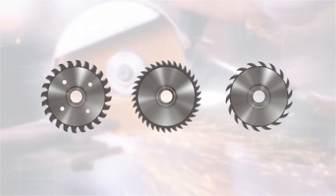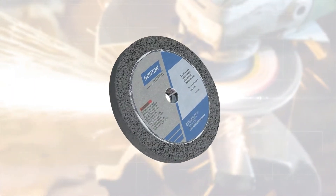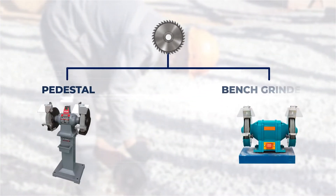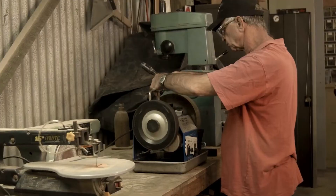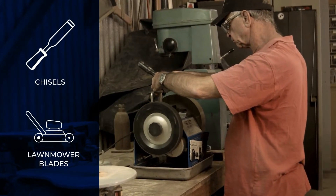Let's learn about some commonly used abrasive wheels. First, let's look at the straight grinding wheel. This is the most frequent type of wheel used on a pedestal or bench grinder. These wheels are typically used to sharpen equipment such as chisels and lawn mower blades.